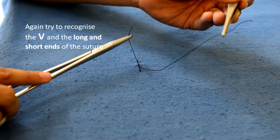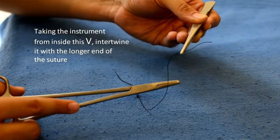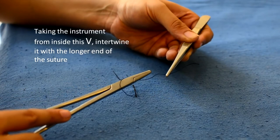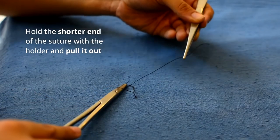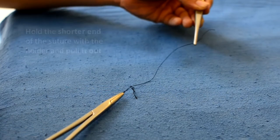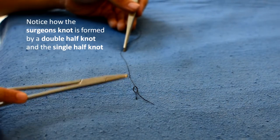Again, try to recognize the V and the long and short ends of the suture. From within the V, the instrument is again intertwined with the longer end of the suture — this time only once — and then the short end is pulled out. Here you can see that it's a surgeon's knot, formed by a double half knot and a single half knot.